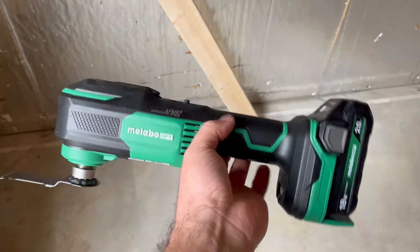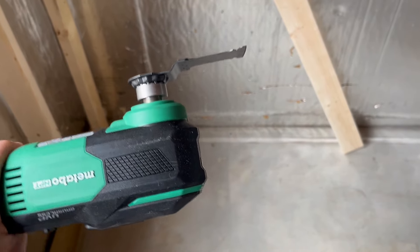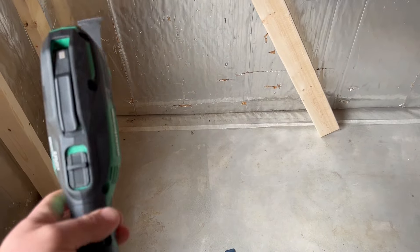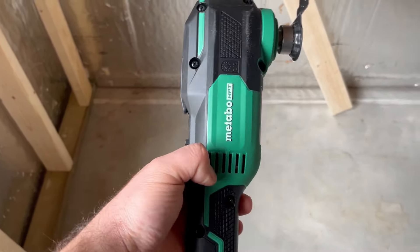This is the 18-volt oscillating tool. I haven't done a review on this yet so I'm going to kind of film one here. A lot of people were complaining about changing the blades on the old ones, so I'm going to show you that in a second. But here's your on/off switch, and guys, this is actually crazy quiet.